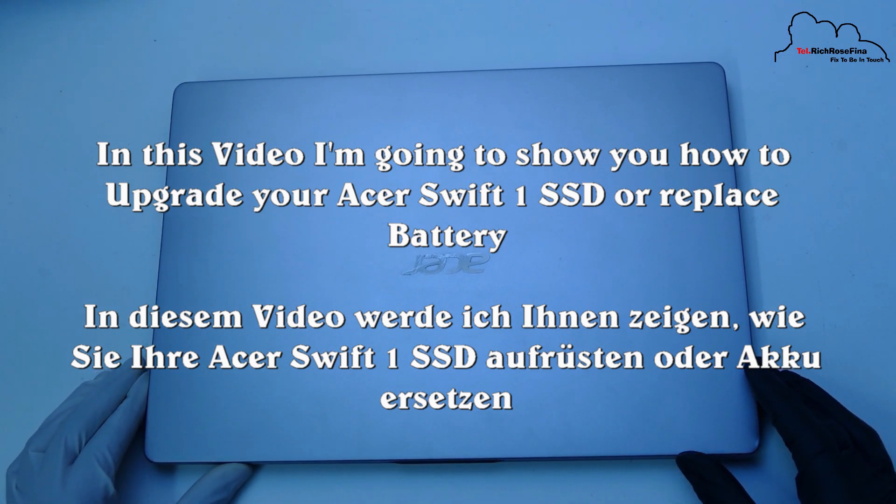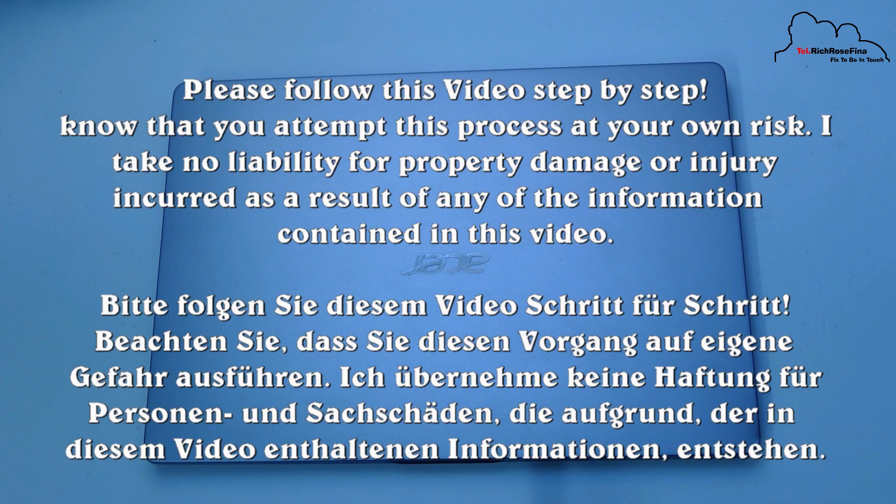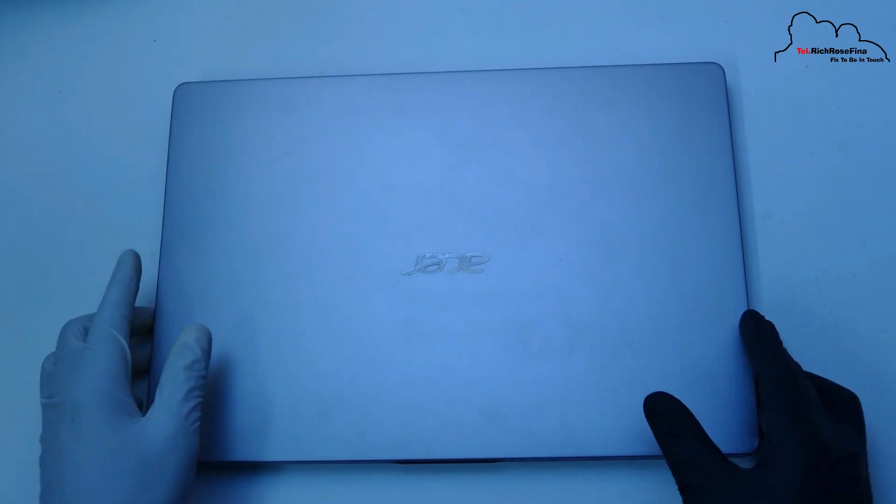If it is upgraded, it will be upgraded without a problem.